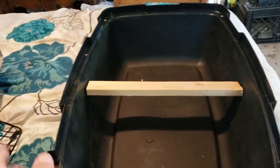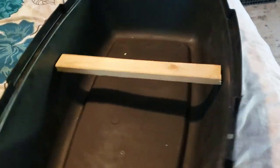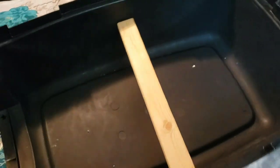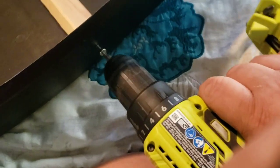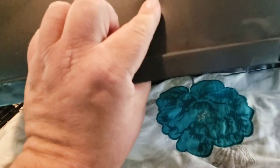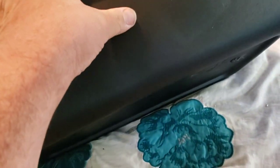With the crate disassembled, cut your perch to fit a couple inches up off the bottom of the crate, and then screw in from the outside into the perch to affix it to the crate. So that is firmly affixed. You could put a washer on the outside — that might even work better. This is going to be just fine.